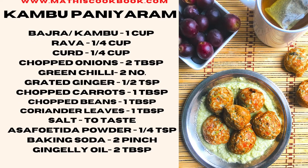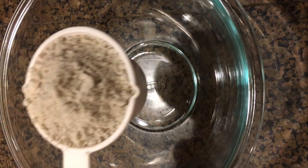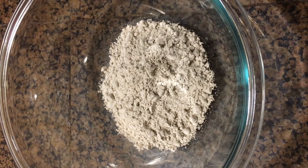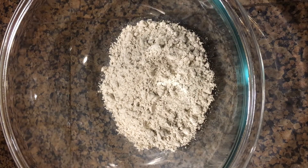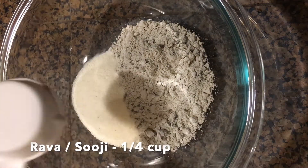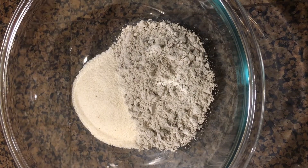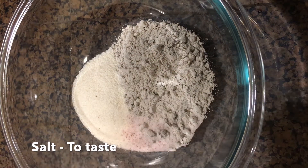These are the ingredients we need to make this paniaram. Take a big bowl and add 1 cup of bajra flour or kambu marva or pearl millet flour in it. To this millet flour add quarter cup of rava or sooji. To this add a required amount of salt to taste.